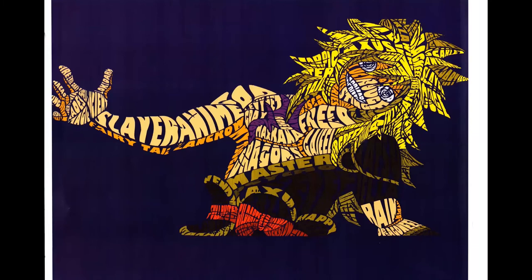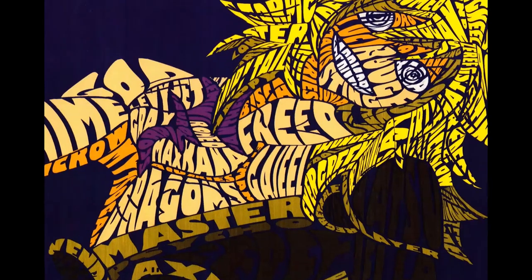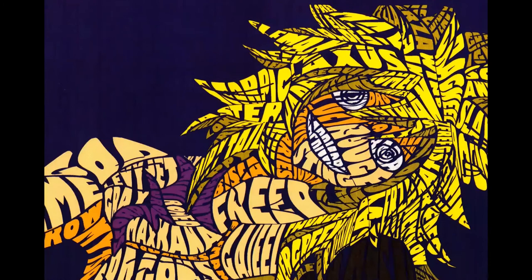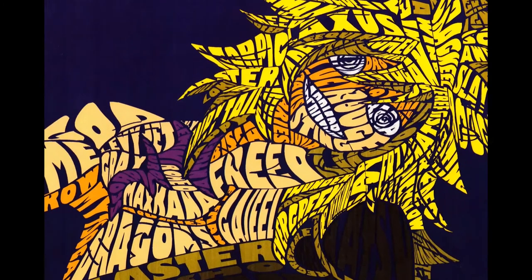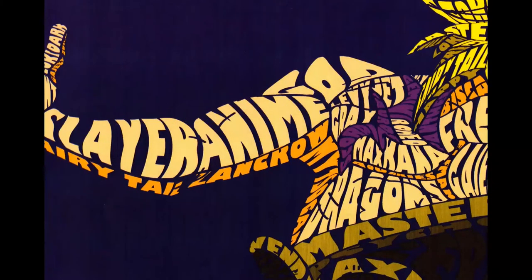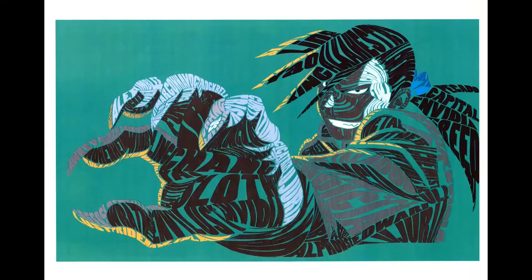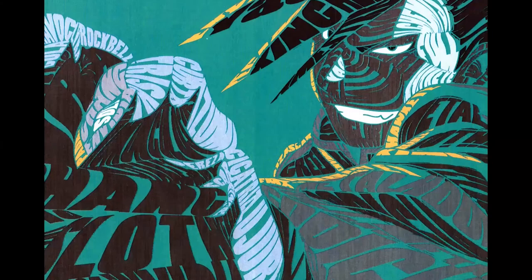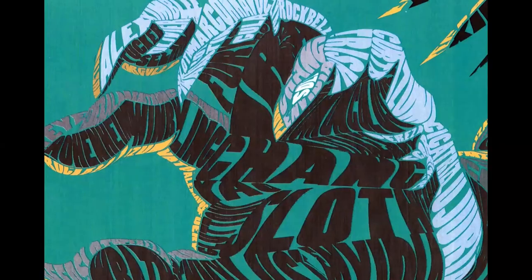Here are some student examples from people at your current skill level. The thing that really sells it is the color choice — you use different colors for different areas. You can tell that's someone's blonde spiky hair and someone's skin tone. All of the design is made up of words.